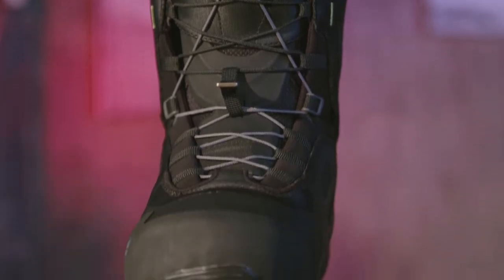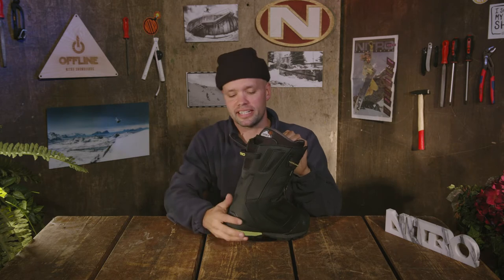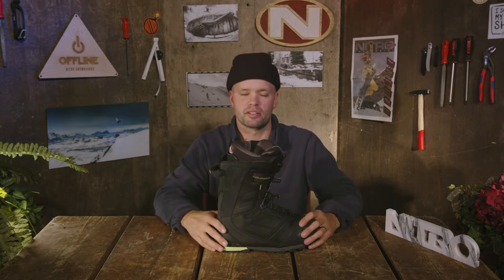The Incline has our Hike and Ride construction technology, which is this mesh material here in the heel. When you're splitboarding in hike mode, your binding will have negative forward lean, and this flexing material allows you to flex backwards and hike more comfortably uphill, allowing your boot to fit better with your splitboard bindings and making hiking more comfortable. This boot was designed specifically to help you get up the mountain faster.